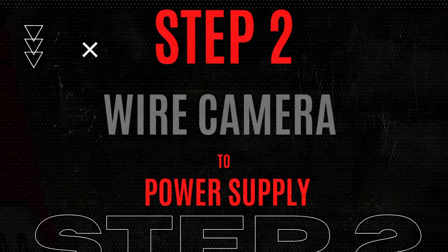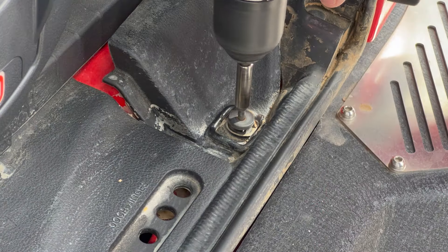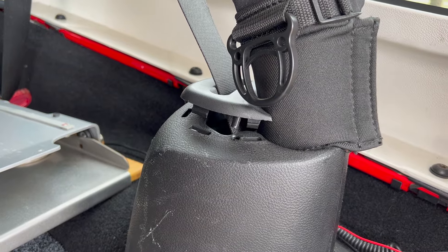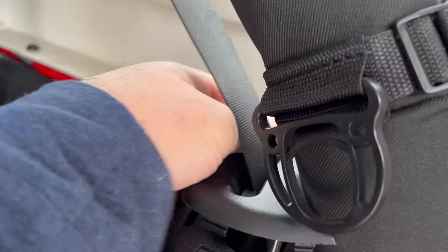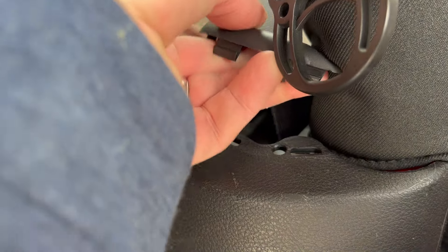We installed an ARB storage system to manage our gear more effectively. This increases complexity for new installations on the back of the Jeep. To avoid uninstalling the ARB system, we loosen the factory molding in the back passenger corner to allow the space to run and hide the camera wiring.